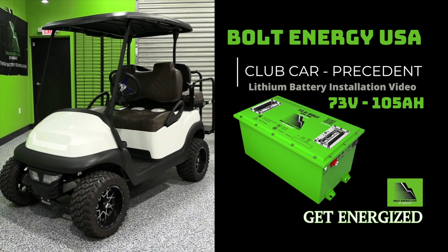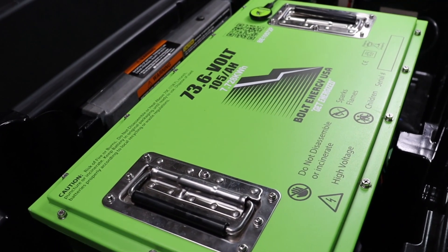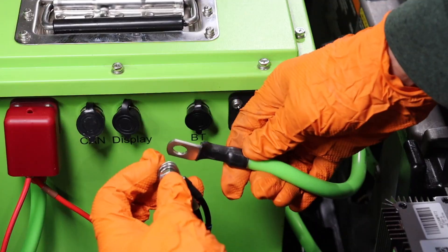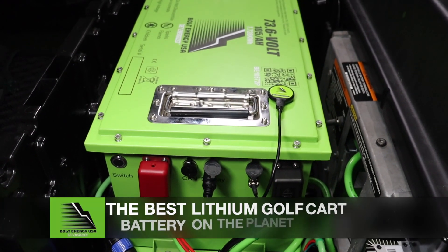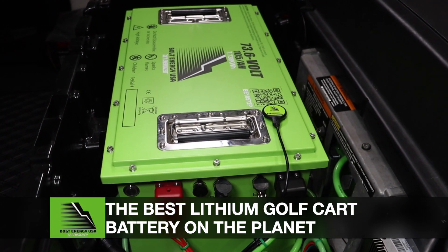Welcome to Bolt Energy USA. This is the 73-volt lithium battery installation video into a Club Car Precedent. This step-by-step guide demonstrates how to go from old lead-acid batteries to a single 73-volt Bolt Energy USA lithium golf cart battery.